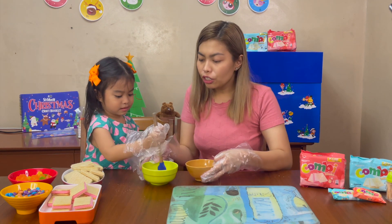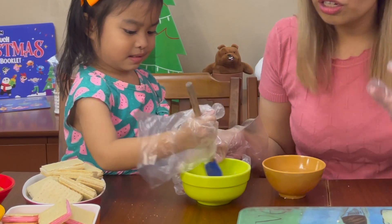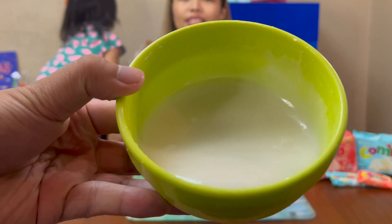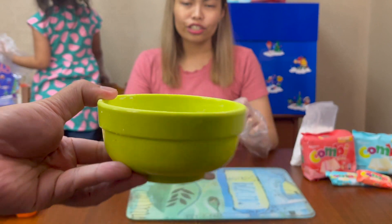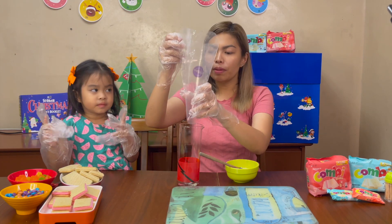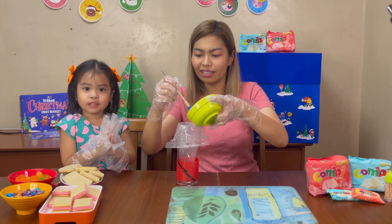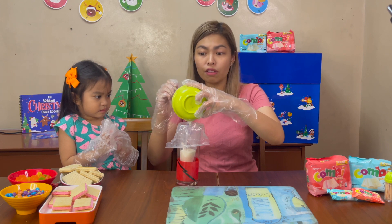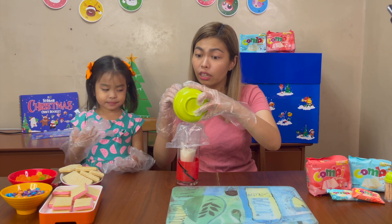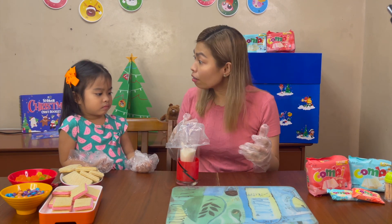There you go. It should be just the right consistency — since we're gonna use it as cement, the consistency should be a little thick. The consistency should be about like that, which is the right amount of thickness. Next, we're going to transfer the powdered sugar mix into the piping bag. We'll put the piping bag here so that it won't spill when we add the powdered sugar. You know, this is really a great bonding activity for parents and kids, because you're gonna get to spend a lot of quality time together and have fun, and they're gonna get to explore their creativity.